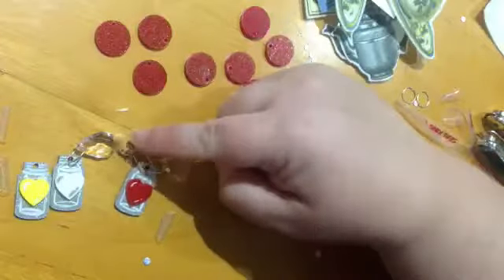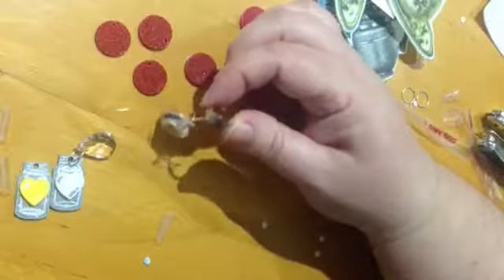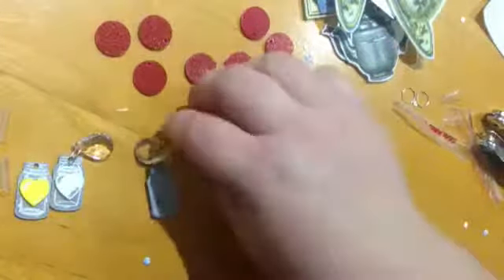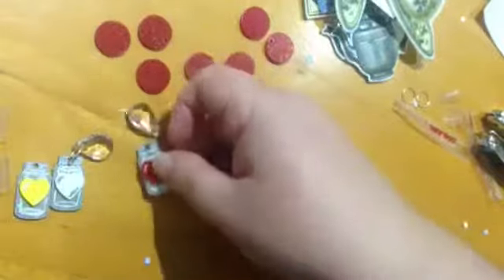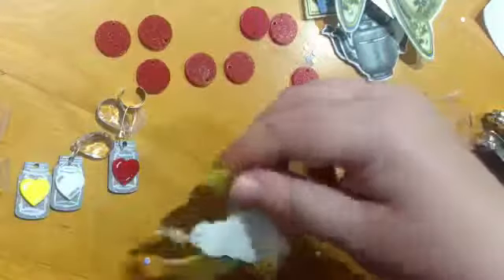I also thought about putting earrings on them. I don't have pierced ears so personally I attach my earrings to ear cuffs, which I find the most comfortable way of wearing earrings without pierced ears, because all the other ways to wear them just hurt my ears too much.